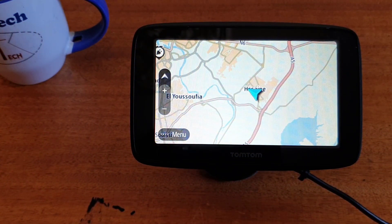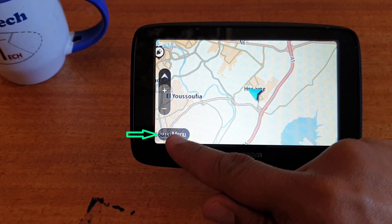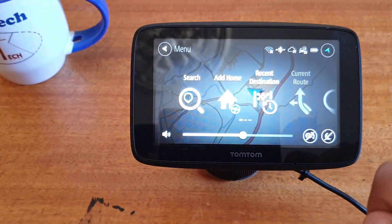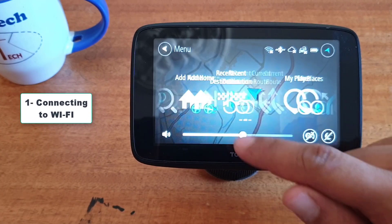To do this, click on the menu button. Then go to settings to connect your TomTom GPS to Wi-Fi, so scroll to find settings.